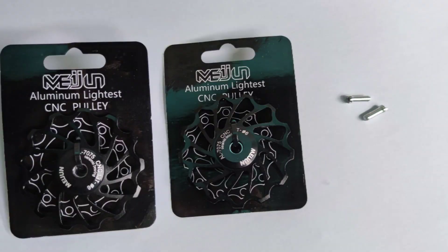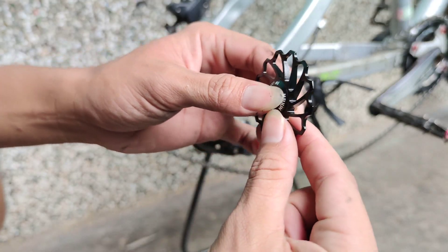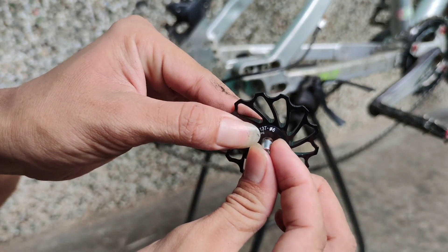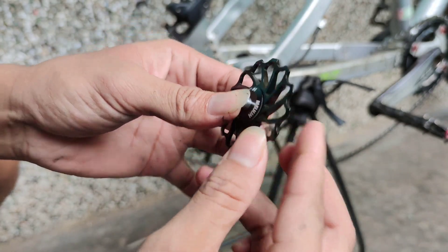Ini kita dapat dua ring. Ring yang pertama nempel di bagian pule dan ring kedua terpisah ada di belakang pule dan bentuknya agak kecil. Masing-masing ring ini berfungsi disesuaikan sama RD sepeda kalian. Tidak semuanya terpakai — pilihlah ring yang sesuai dengan lubang RD kalian.